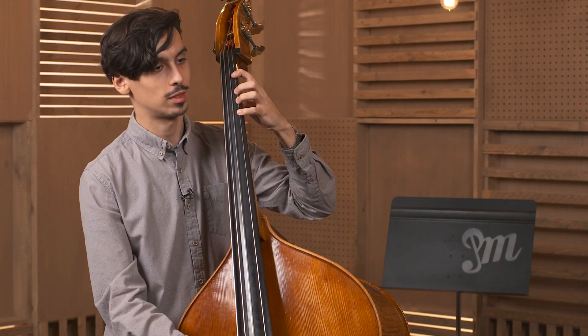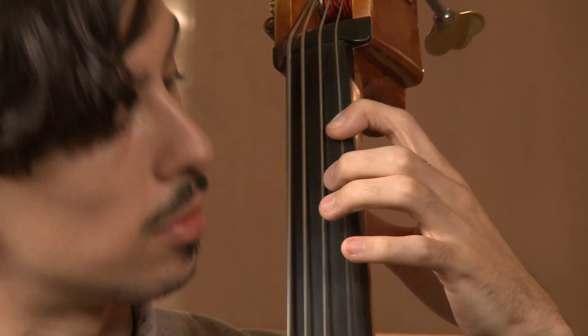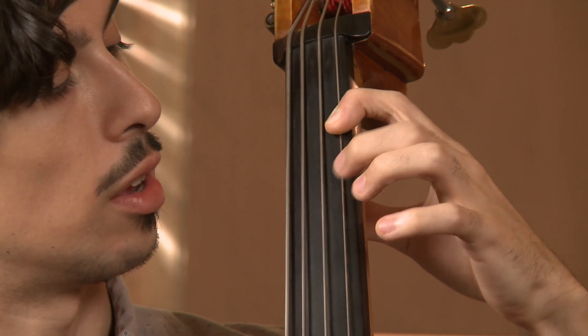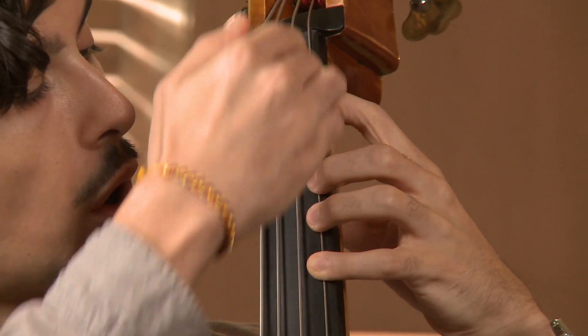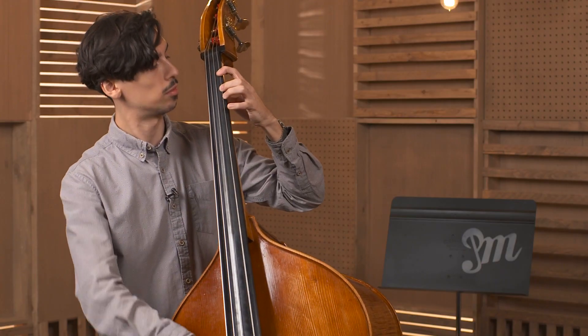Go to the next note — that sounds good. Let's go to the next note, then go back down. While you're doing this exercise, you can hold all your fingers down once you go all the way to the pinky. And that's the up and down exercise.